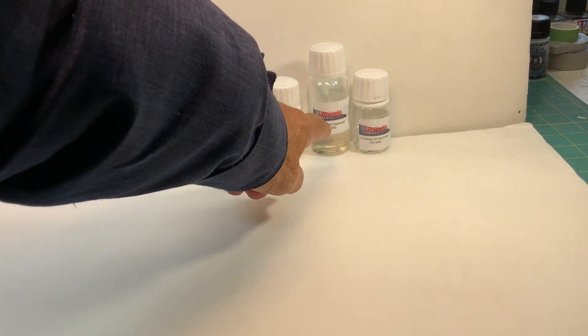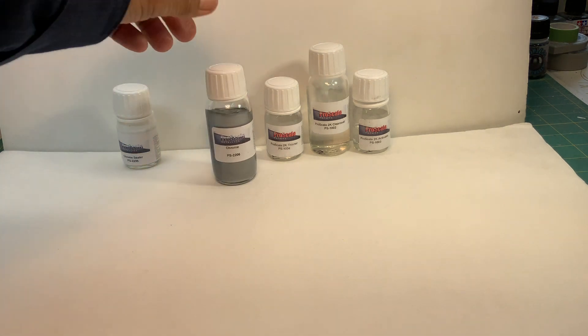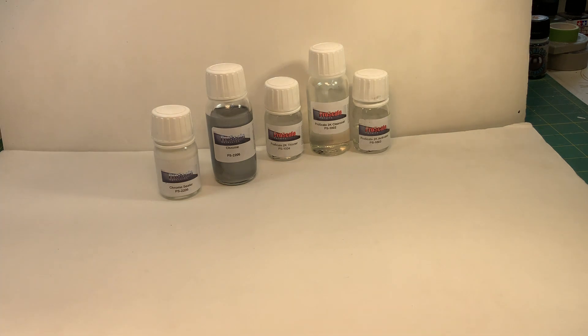Then you come back and clear coat it with a 2K clear coat — it's a three-part system: the activator, the clear coat, and the thinner. After that's dried in about a day, you come back and apply the chrome in three light coats. When that's dry, you put a sealer on it, and when all that is dry you clear coat it again. So it's a big process — it takes forever to do.